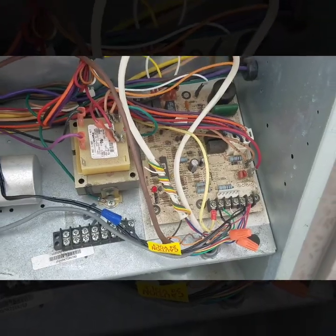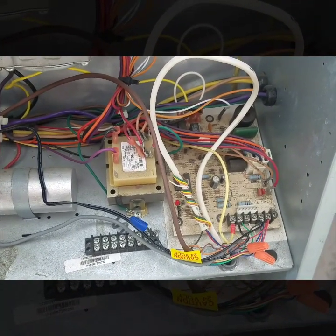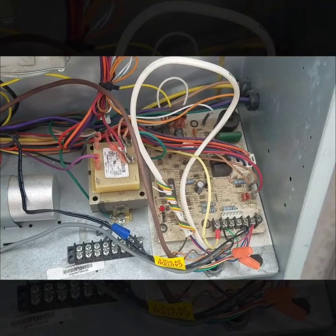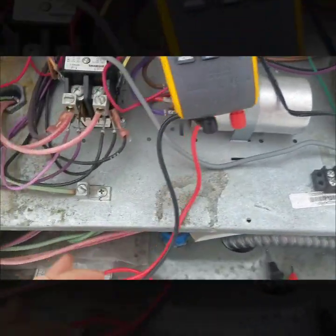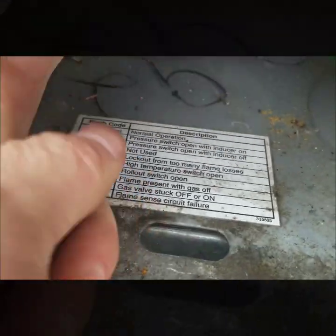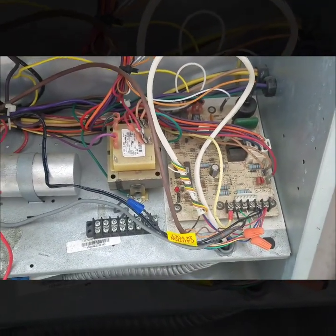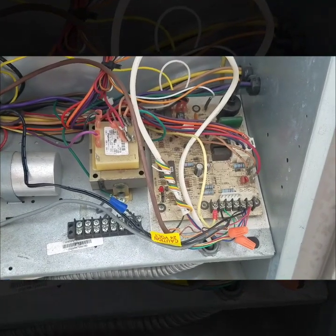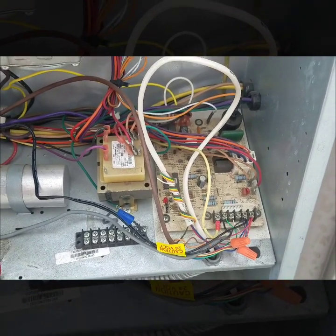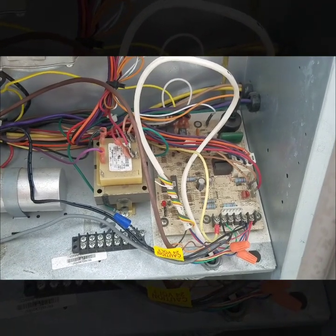I usually start off by looking at the fault code to see what's going on. Right now it's just doing a heartbeat code, and I looked at the diagnostics — that's actually just normal operation. It's clearly not running though, so it's definitely not normal operation. I checked to see if I had a call on W, I do have a call, so next I'm just going to start tracing out some limits and see what's going on.